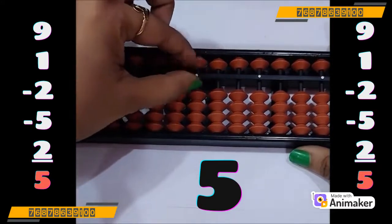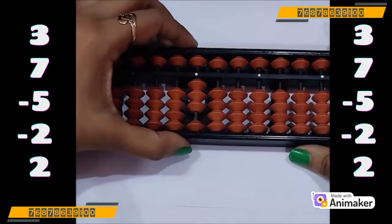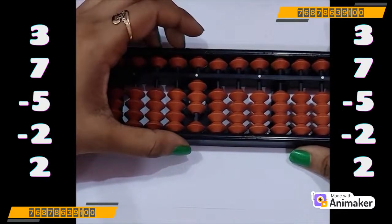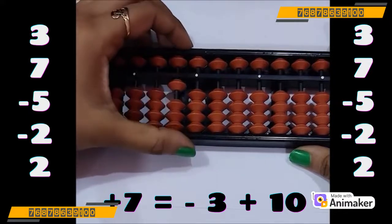Let's do one more question. Before that clear the beads. Now make 3 on your tool. Now do plus 7 — can we do that? No, we don't have the beads. And for plus 7, which complement you are supposed to use? Plus 10. Very good. Who is a friend of 7? Yes, it's 3. Minus 3 plus 10.